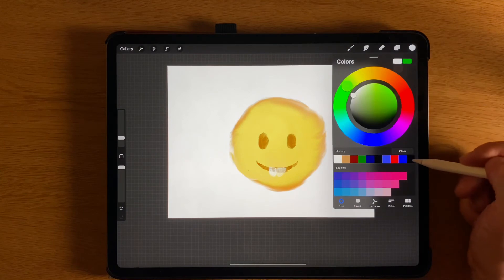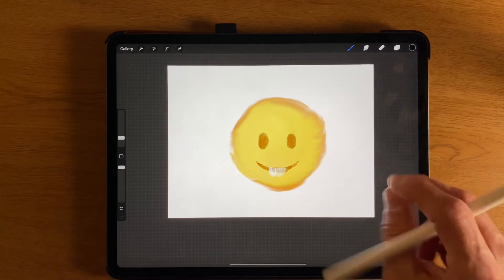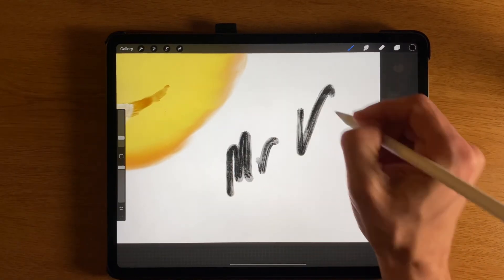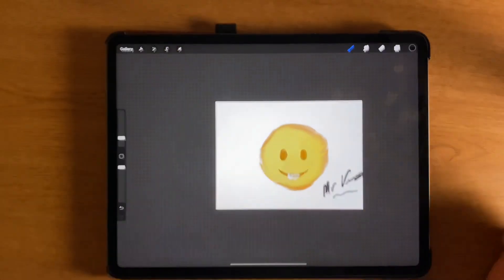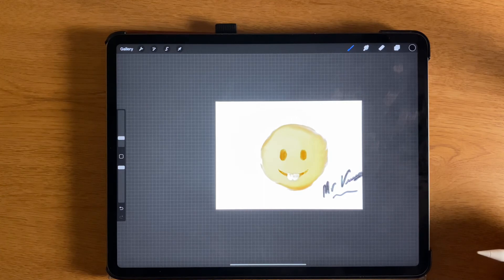I'm going to tap here on the colors — this is another way you can pick colors. I'll just sort of choose one of those, zoom in, and sign my name. Here's my beautiful artistic signature. And there's my little smiley face emoji guy.